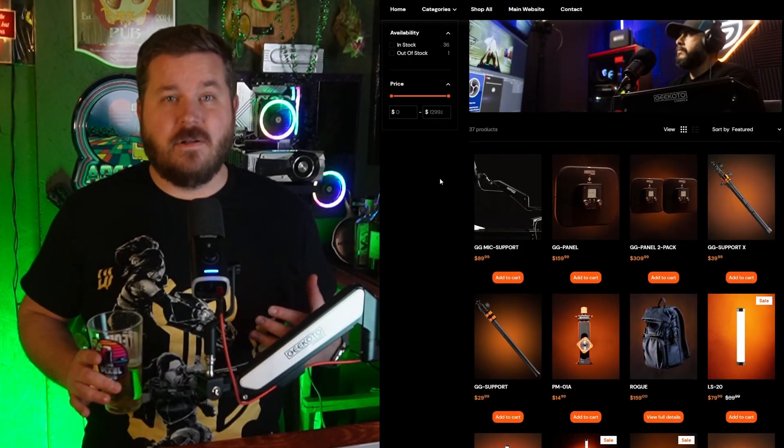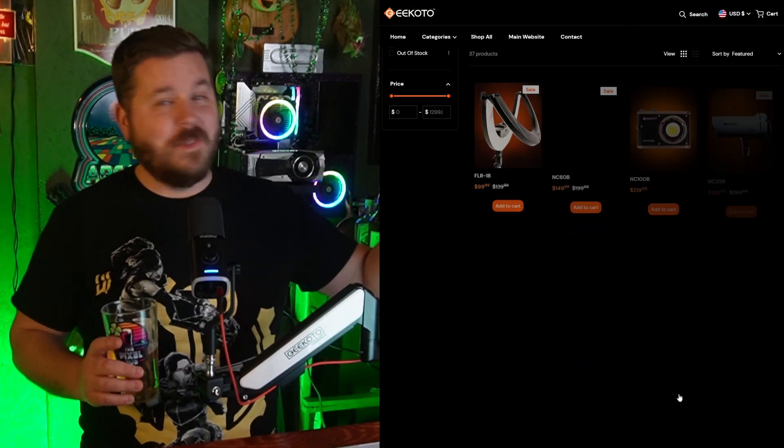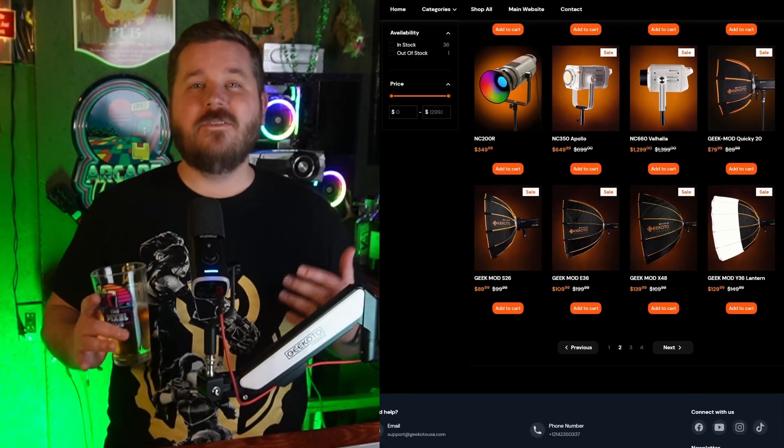Cheers to Gikoto Gamers for making this video possible. Gikoto Gamers offers a very long list of creator-focused gear, including studio lights, LED lights, light modifiers, tripods, card readers, and even this microphone arm right here. All insanely important things when it comes to content creation and streaming. Right now you can use code DDT10 for 10% off your entire order from the link down below.